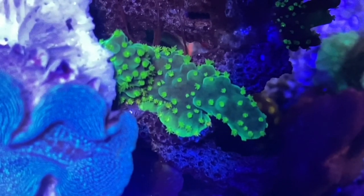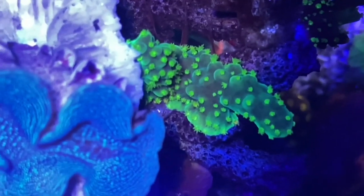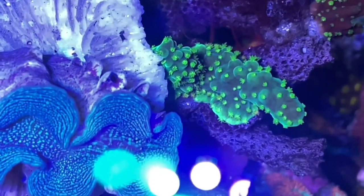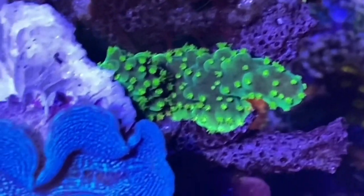This here is the Australian Dallas. So this was the frags that we got from Scott — it died off. I saved like the two tips of two branches, and that was it. And as you can see, it's loving life here — it's really basing out.